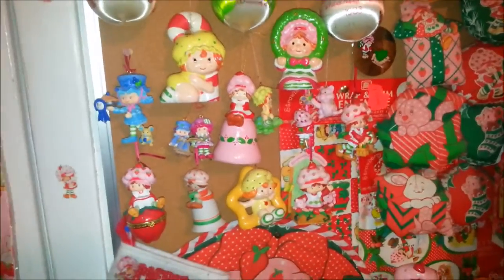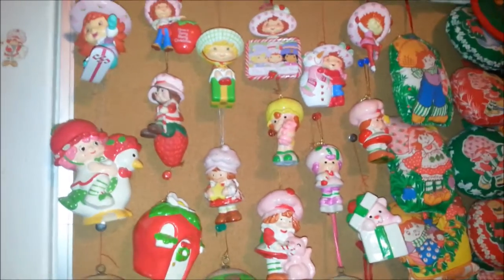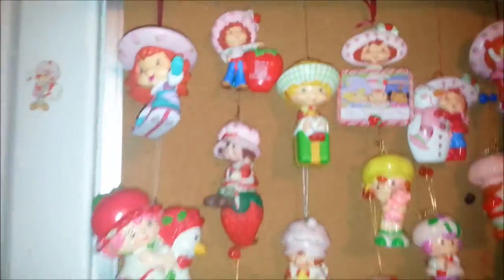Now let's take a closer look at my ornaments. I had planned to do a project where I take this board and either paint on it or put some fabric on it, but I didn't get to it before Christmas, so now it just looks like a cork board. But it does have the majority of my ornaments on it.